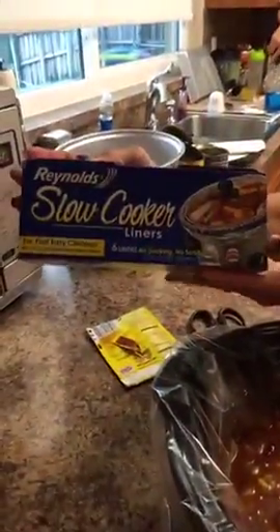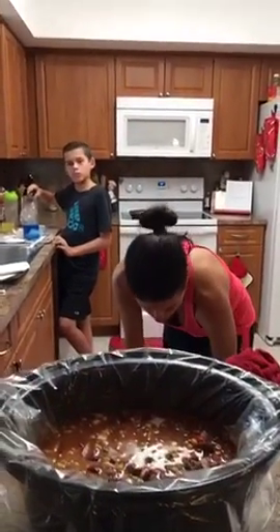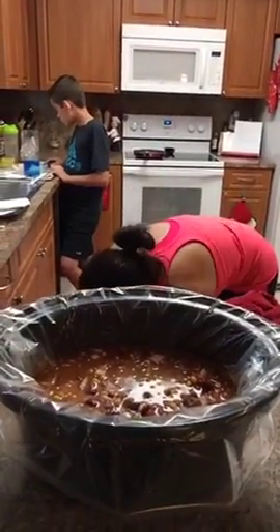Here are the liners I use — you can get them at Walmart, Target, or Publix. Anywhere that sells crockpots, like Walmart or Target, is where you'll find the crockpot liners.